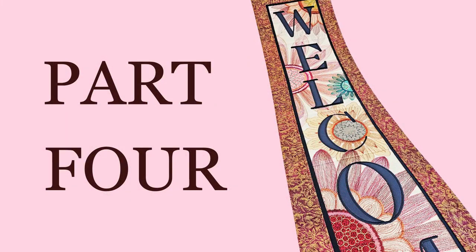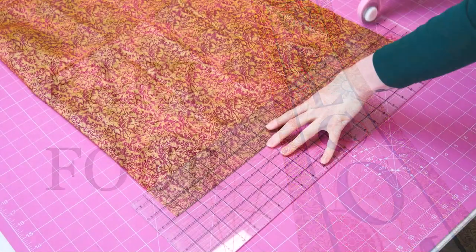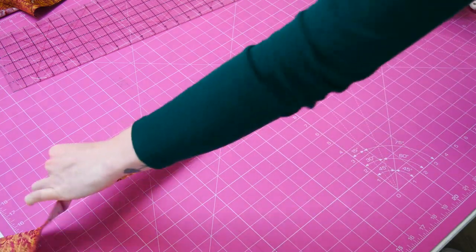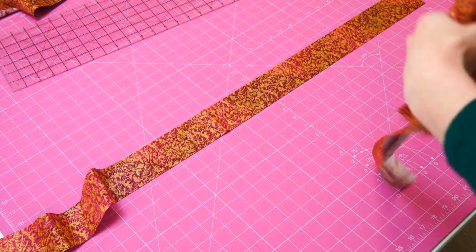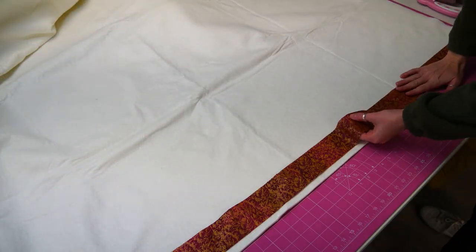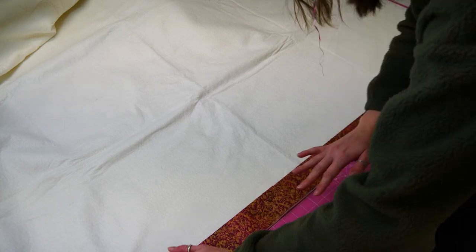Now let's get started on part four of this video. In this part, I will show you how to add borders to your welcome hanger. Cut two strips of border fabric, fabric E, to match the length you just measured. For our project, we chose a width of 6.5cm, 2.5 inches. Additionally, cut two pieces of batting to match the border fabric's dimensions.